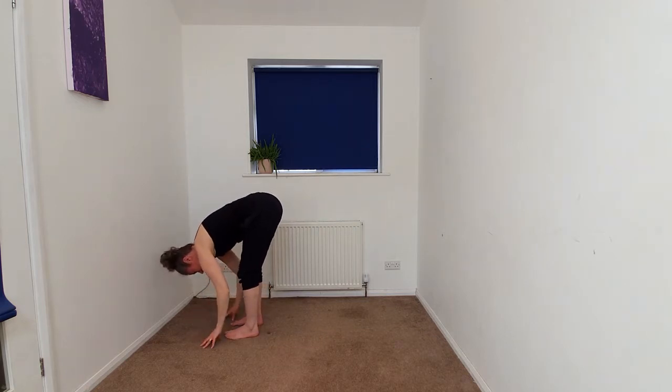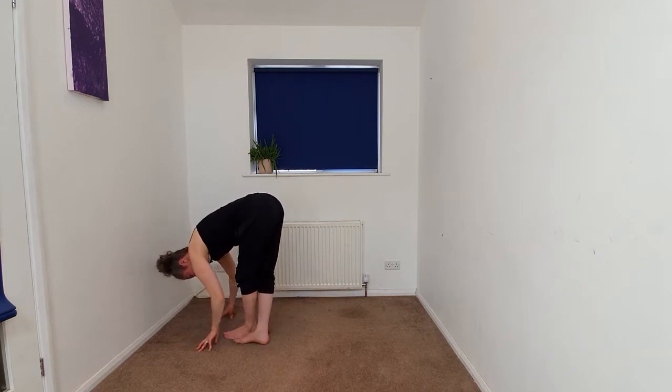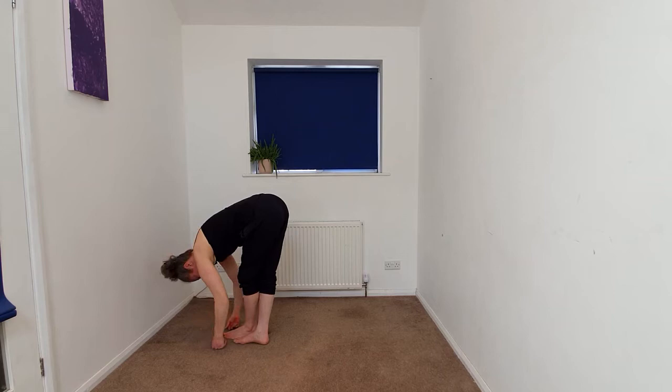We're going to begin to plant the hands. So we're going to take our right foot behind the left, just taking a fold with cross-legged angles, releasing the head. Hands can be dangling or some of us might take a ragdoll, hands opposite wrists or elbows.